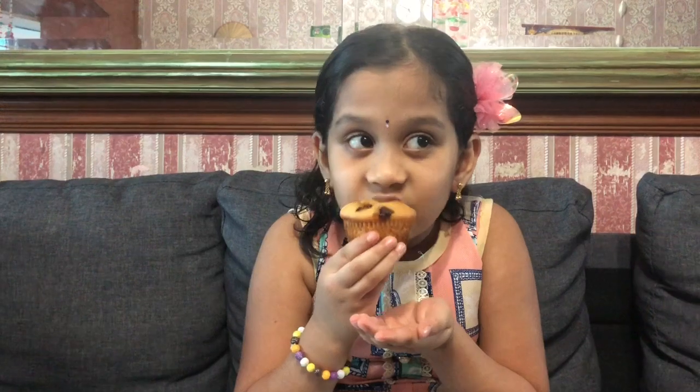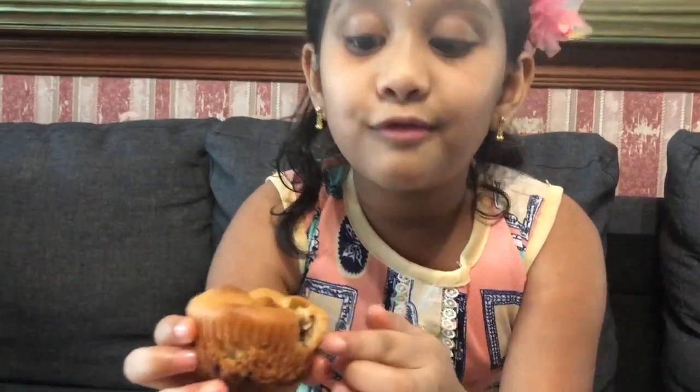Mom, can you taste it? Mmm, let's eat. Super, Mom. You see, it's a sponge!